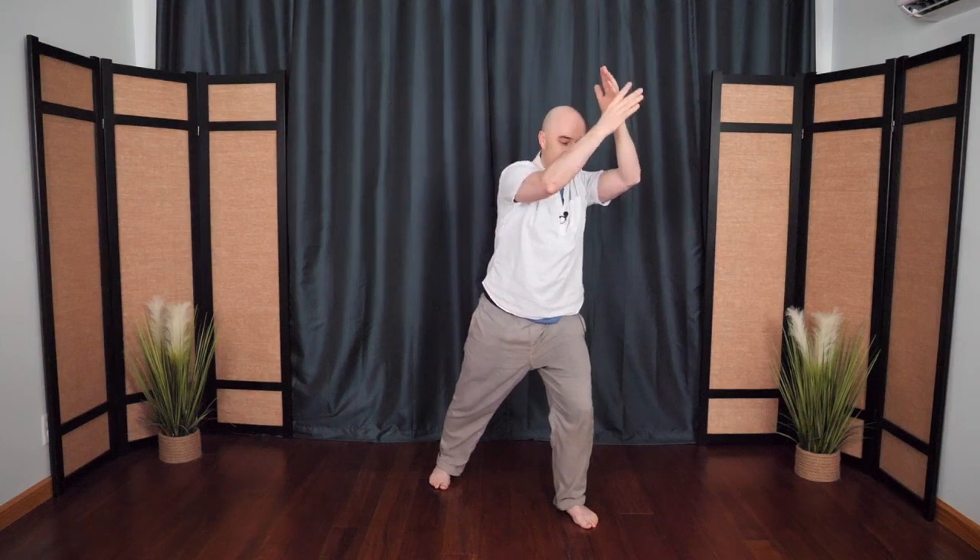Breathe in open, releasing tension. Breathing out, coming back up to the mountain peak. One more time. And then step the front foot back in, hug the tree, bring it to center.